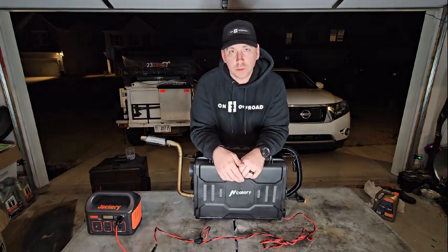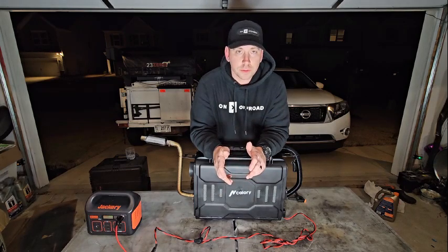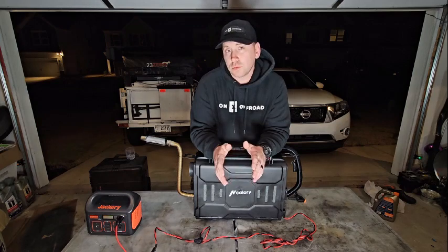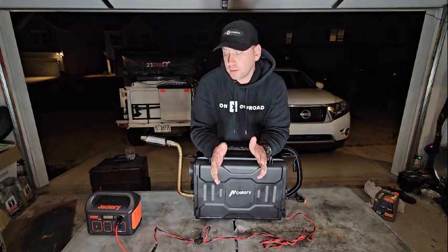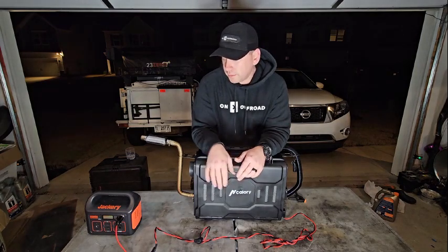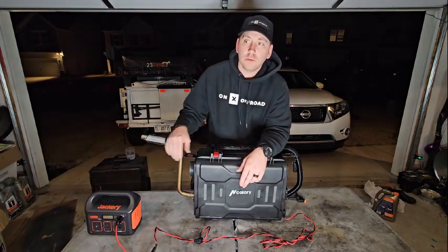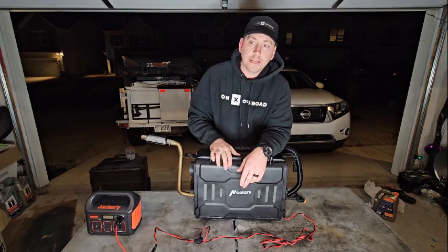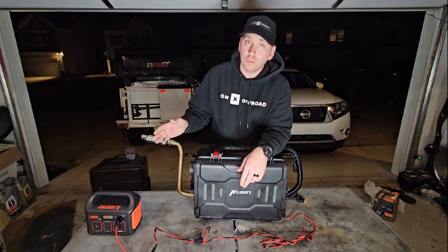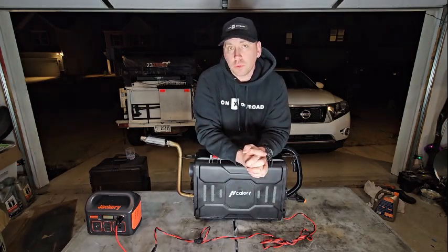Recently watching a lot of YouTube videos about running these diesel heaters and seeing what power sources people are using, I noticed no one's really talking about how awesome the Jackery 290 is. I have run this Jackery on four separate trips now, ran it all night on low, and the Jackery was at 50% when I woke up in the morning — that's after about 10 to 12 hours of running.